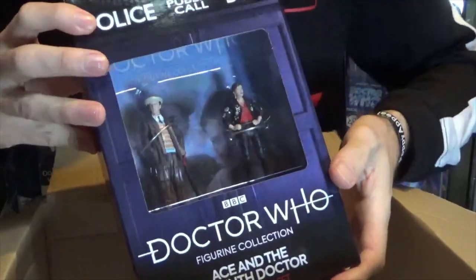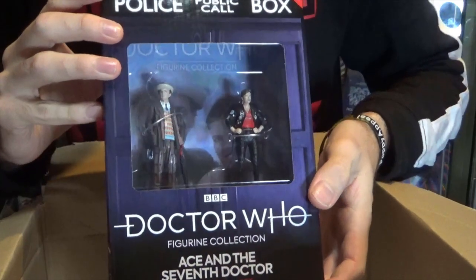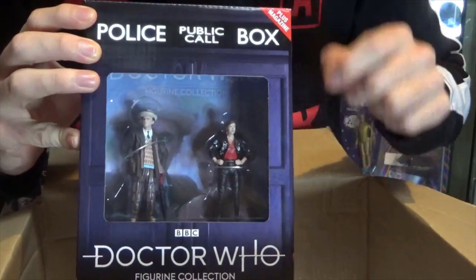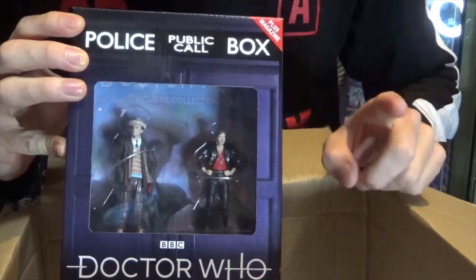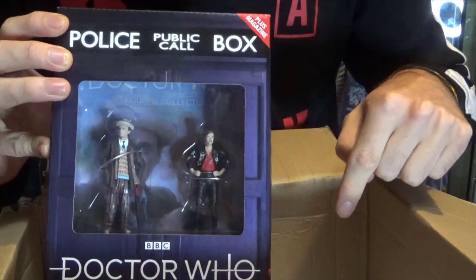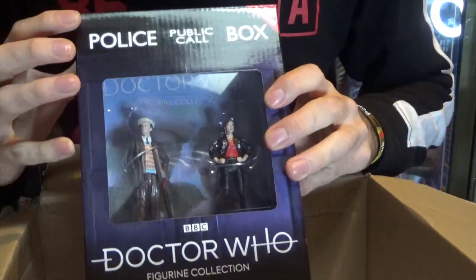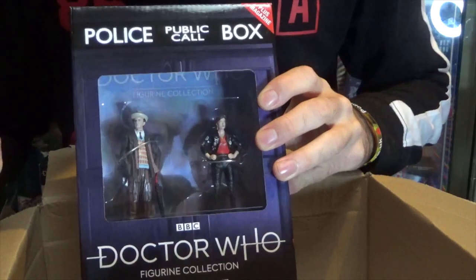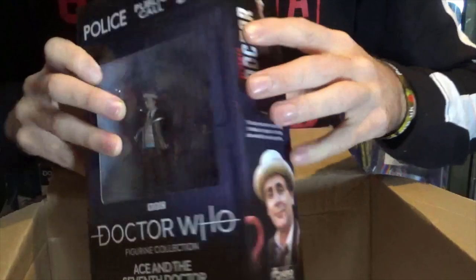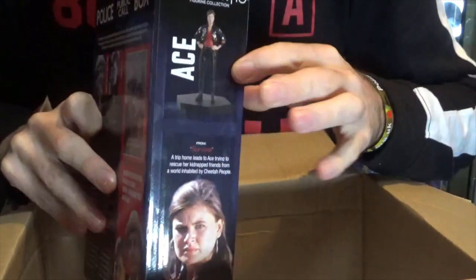Then we have another Eagle Moss set — this is the long-awaited Seventh Doctor and Ace set, and oh my goodness does this look incredible. When this was announced I got on the pre-order so quickly. I didn't just pre-order one, I pre-ordered two. I want to open this one but I'd also like to keep one mint sealed in its packaging because I really love this set and the artwork and design on these two-pack figure sets.